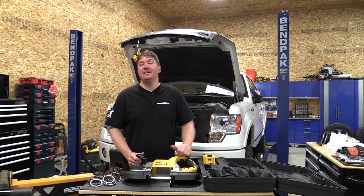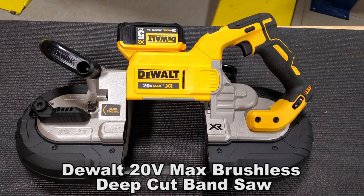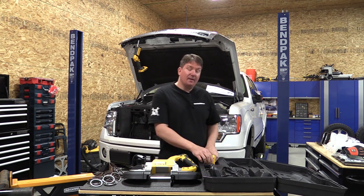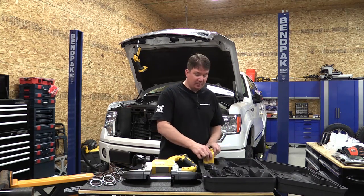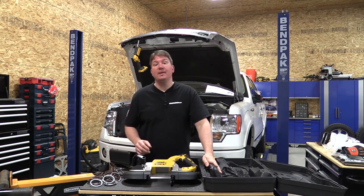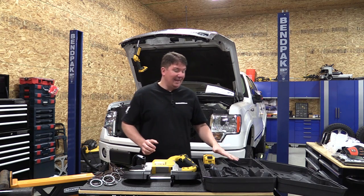Hey everyone, Brian from Workshop Addict. Today we're going to take a look at DeWalt's 20-volt max 5-inch deep cut portable bandsaw. This is model number DCS374P2, and the P2 designates that it comes with two 5 amp-hour 20-volt max batteries, a charger that will charge both the 12-volt and 20-volt max batteries, and a case.